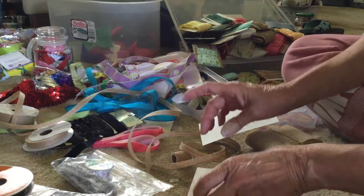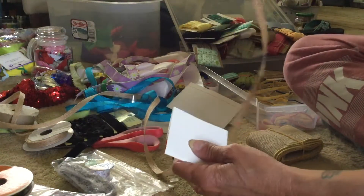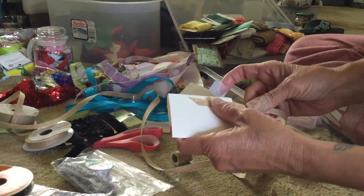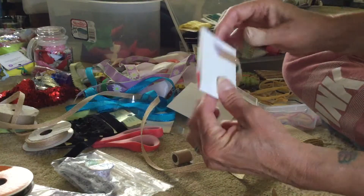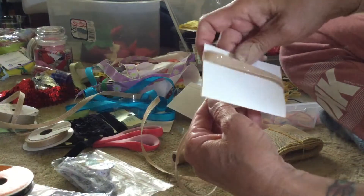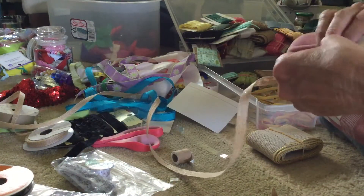I take a tiny piece of tape and find the end of the ribbon — here's the open side. When I tape it, I put it close to the edge, and I do two things with my tiny piece of tape: I hold down the end and I also close the card.